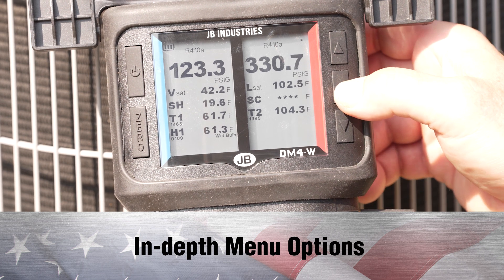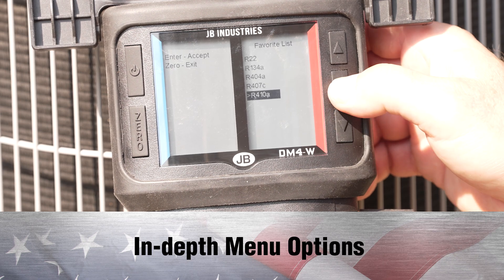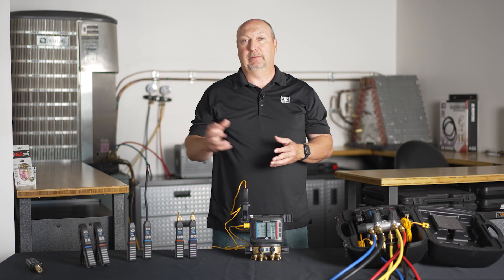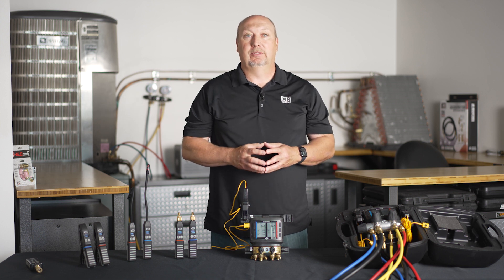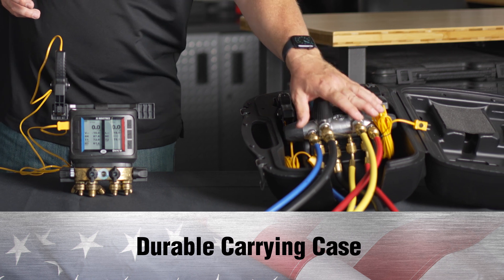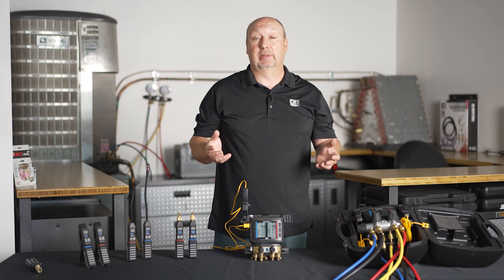Other great features of this manifold include a really in-depth menu. From the display alone, you can go in and recalibrate your temperature sensors, recalibrate or adjust your pressure readings. There's a zero button right on here, and every available refrigerant is built in. Unlike Bourdon tube analog gauges where you have to grab a different set for every refrigerant or pull out a different PT chart, you simply click the up and down arrows to activate the PT chart for that specific refrigerant. Our digital manifolds also come in a super hard carrying case that allows you to keep the hoses attached, and it comes with a four-hose set.